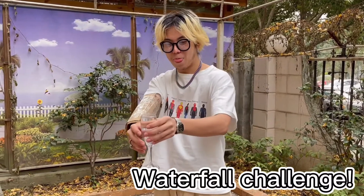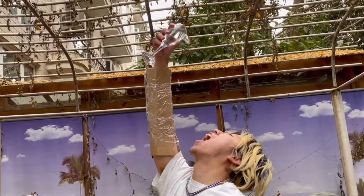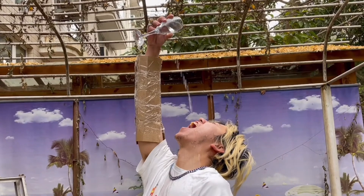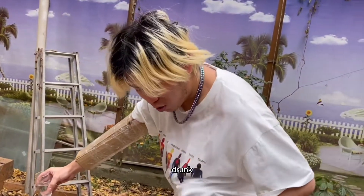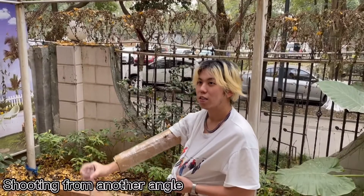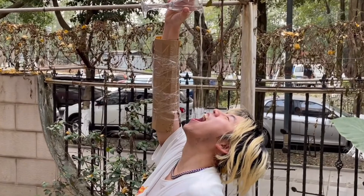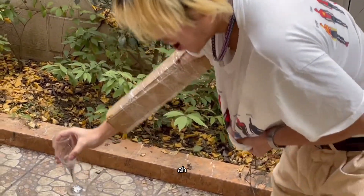I can't bend my elbow now. Cheers! This is the most delicious water I've ever drunk. I can't see anything. That was a perfect one!